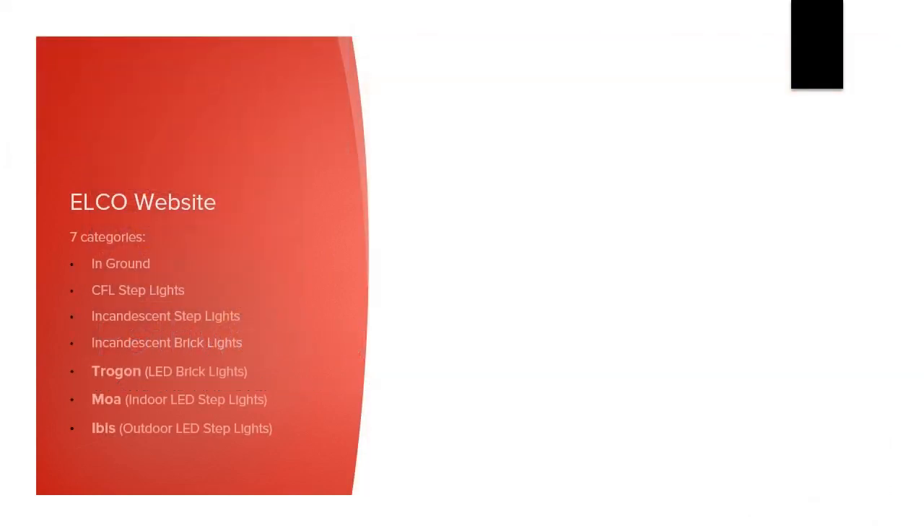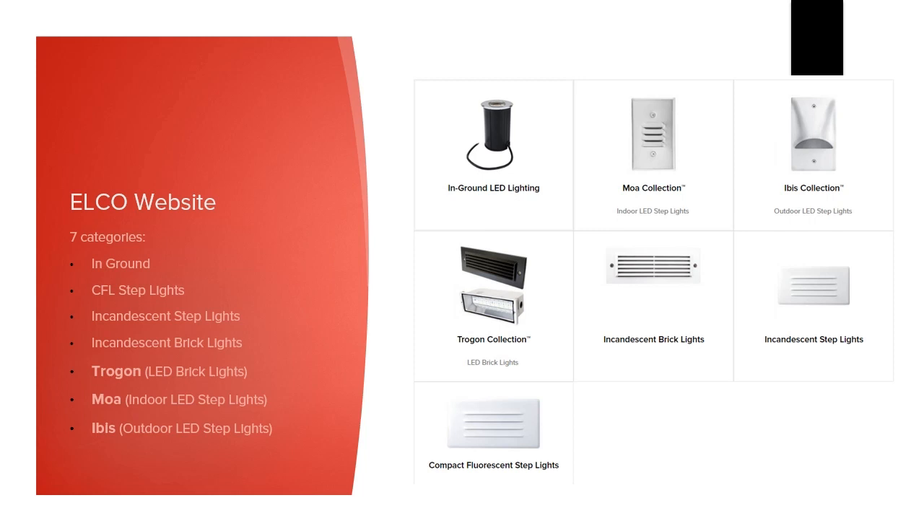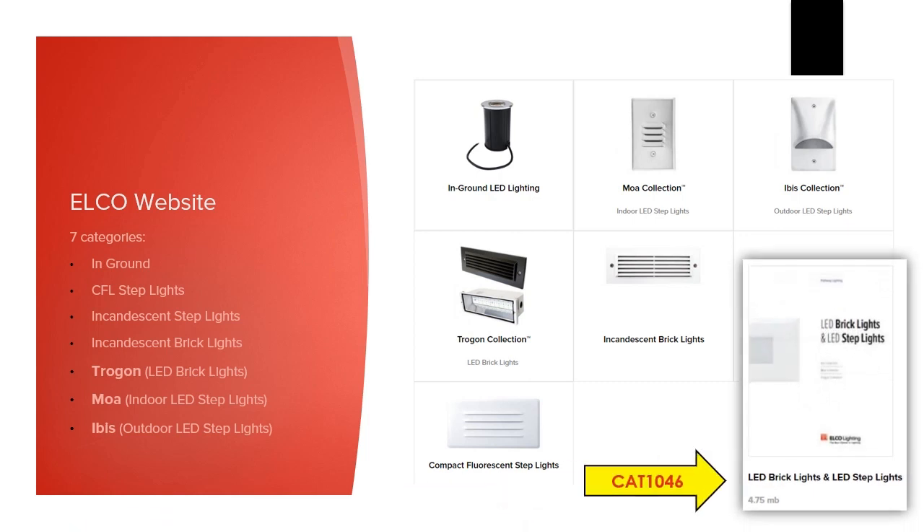On the Elko Lighting website, choosing the brick and step light systems takes you to this page showing you seven different categories. You can also find the full category catalog for download in the resources section of the Elko site. The downloads are there to help you forward information to clients or specifiers who may need to explain or confirm features, and it's a great way to make sure you have the most up-to-date catalog pages available.